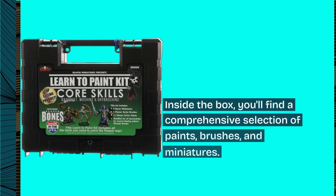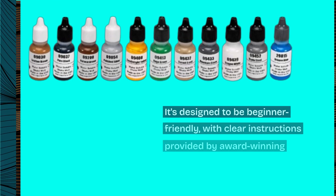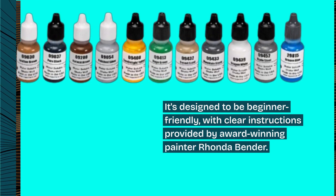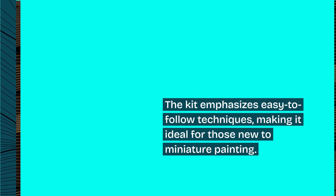Inside the box, you'll find a comprehensive selection of paints, brushes, and miniatures. It's designed to be beginner-friendly, with clear instructions provided by award-winning painter Ronda Bender. The kit emphasizes easy-to-follow techniques, making it ideal for those new to miniature painting.